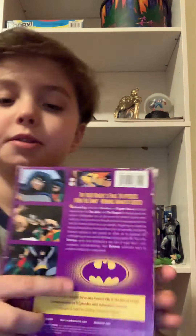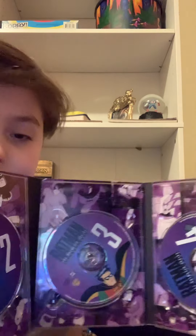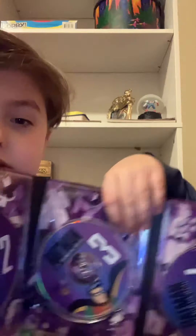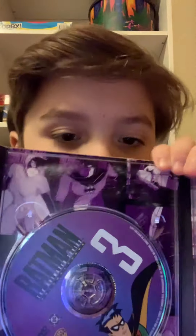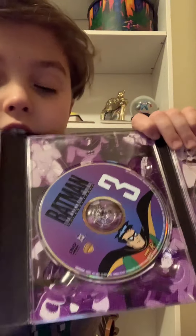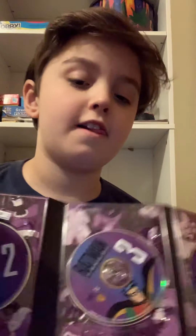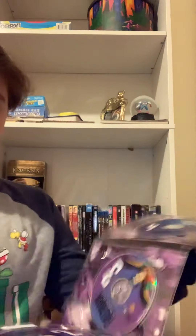Here's Batman Animated Series Season 3, with the same artwork inside. This season introduced probably the most characters — including one called Baby Doll, and a whole bunch of others like Scarface and the Ventriloquist. I don't have Season 4, but I'm planning on getting it someday.